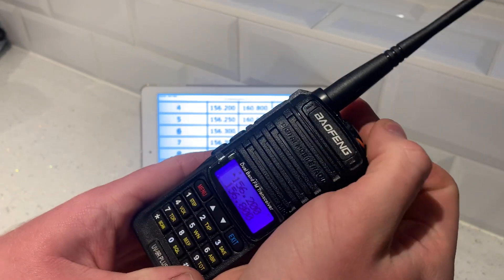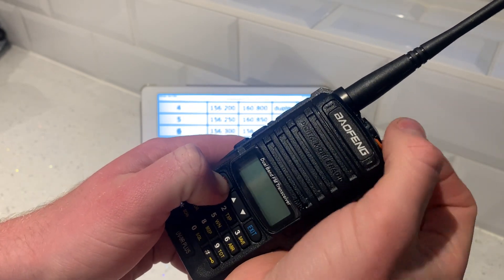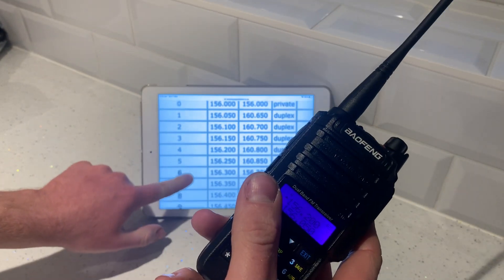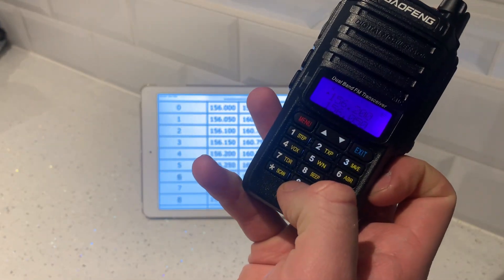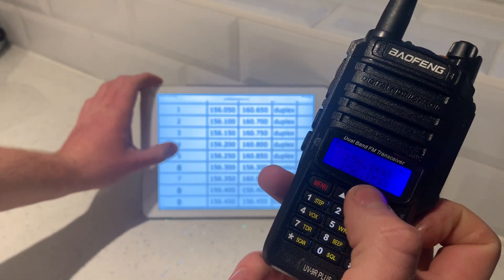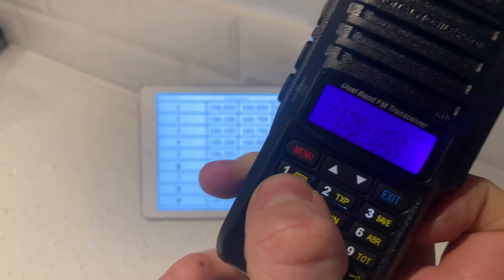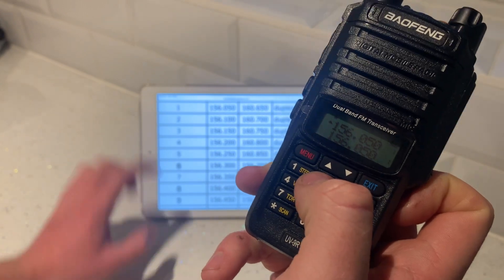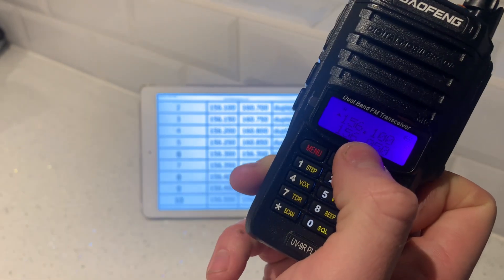We're now going to turn this radio off because we're in frequency mode. Turn it off, hold menu, keep holding it and turn it on — it'll go into channel mode. Let's check. Punch in channel 0: 0, 0, 0 — shows 156.000. Channel 1: 0, 0, 1 — shows 156.050. Channel 2: 0, 0, 2 — shows 156.100. That's correct.